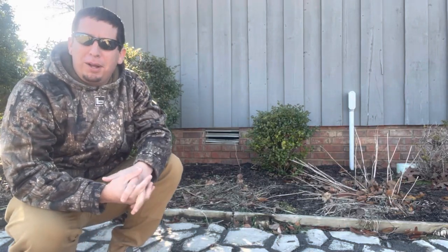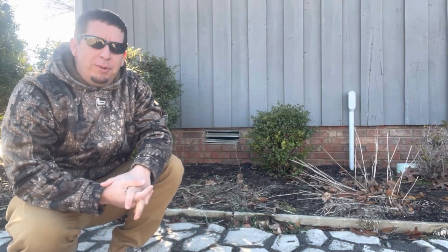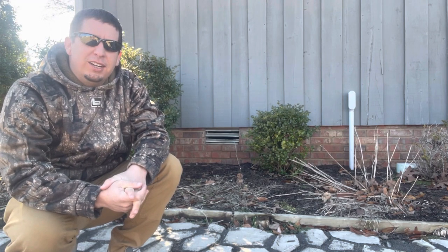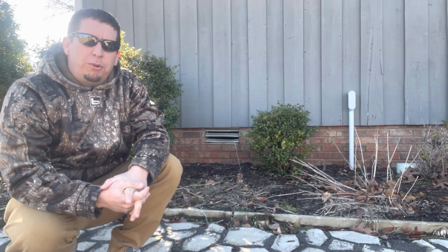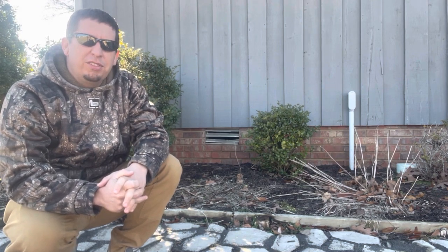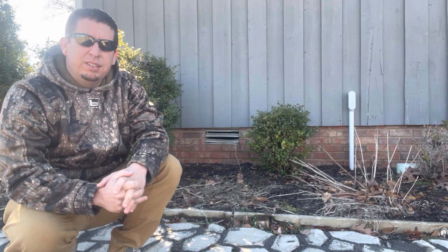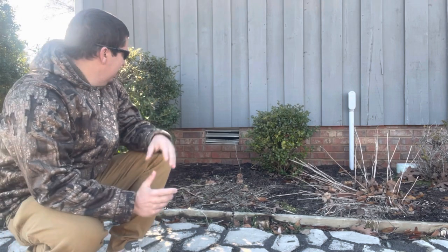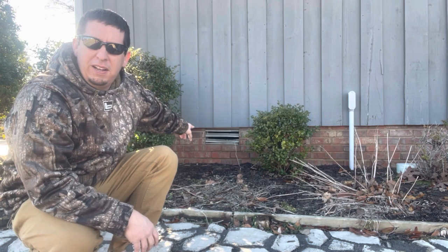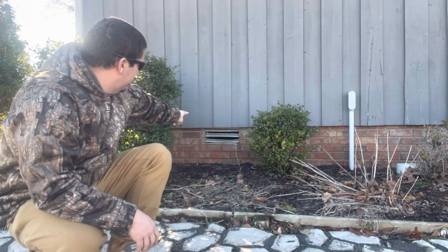Welcome y'all to DIY Food Plot Pro. We are not going to be talking about food plots today, but we are going to answer a very, very important question that I'm sure you have asked yourself thousands and thousands of times: can a skunk fit through a foundation vent?